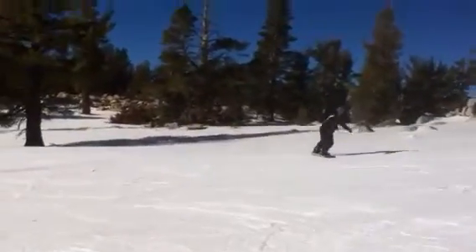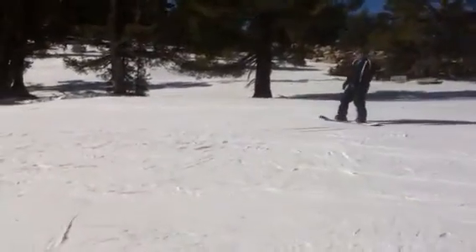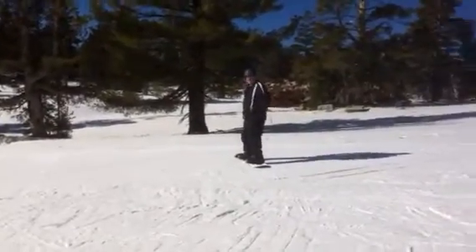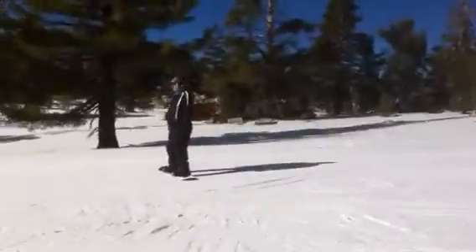So remember, keep looking down the hill there, John. Keep looking down the hill. Come across. Relax that back arm. There's your heel side. Point it down the hill. Go toe side. If you have to, just hop it straight — just hop in the air and make the board straight.